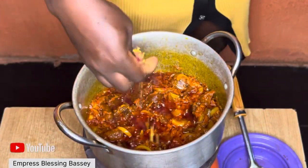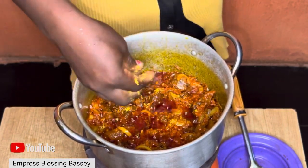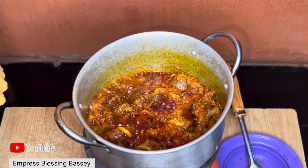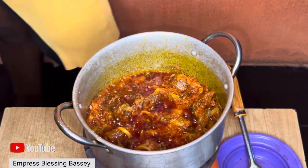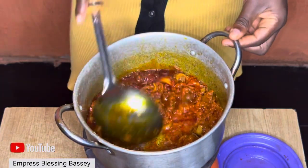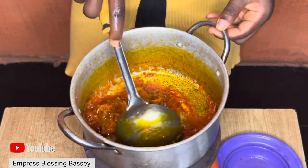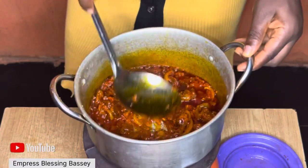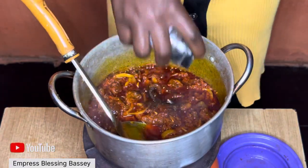You can also add your meat stock water at this point. I'm not using fish water, so I'm going to add my Maggi, salt, and a little black pepper. I love using black pepper — I like the scent and the taste it gives to food, so I add it to almost everything, including this egusi.